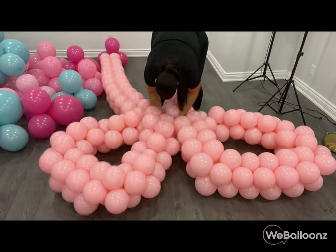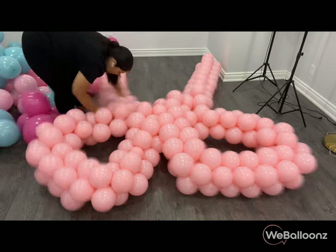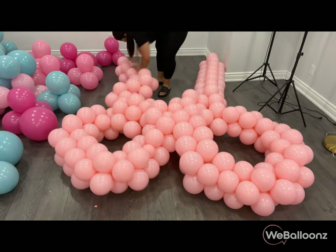This beautiful balloon bow was actually part of an installation for Justin Bieber's little sister, Bay Bieber. It's been our third year doing it and each year gets better and better.